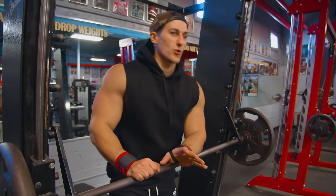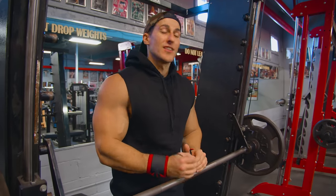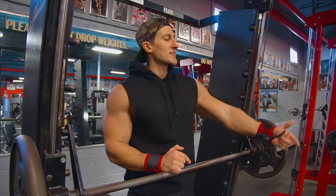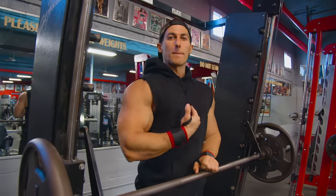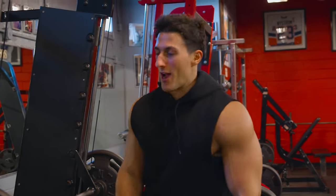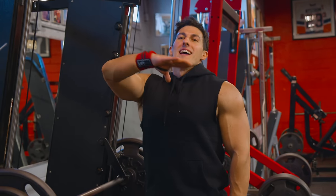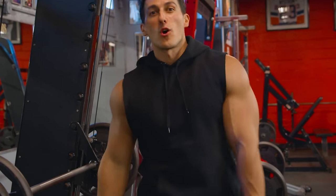To conclude our chest workout today, we're going to finish with guillotine presses on the Smith machine. The reason they call them guillotine is that if you mess up, you're going to slice your own neck just like a guillotine. We're going to superset them immediately with close grip hammer presses, which is really going to burn up that inner chest. The bench setup is a little bit different — I'm actually hanging my head a little bit over the pad, which gives me more room to get that full range of motion as close to my chest and neck as possible.